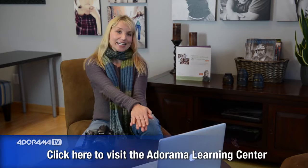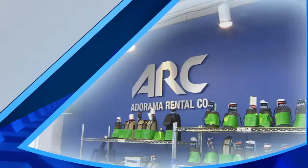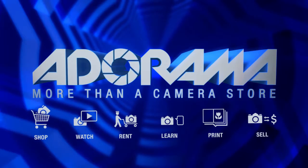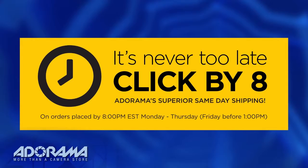I'll see you here next time on Redefine Show for AdoramaTV. Don't forget to subscribe to AdoramaTV for a bunch of other great content. Thanks so much. For all the latest photography, video, and computer gear, visit Adorama.com. Place your order by 8 p.m. and it ships the same day. Next time you're in New York City, be sure to visit our store, located on 18th Street between 5th and 6th Avenue.